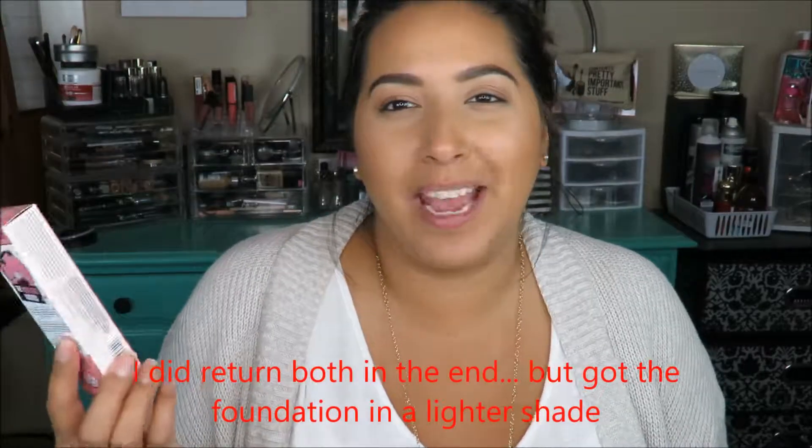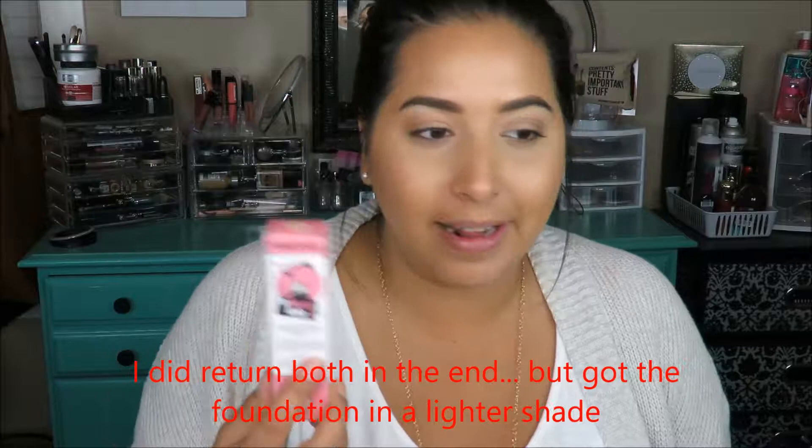Also, I tried out this blotting primer on this side of my face and the Makeup Forever on this other side. I did not notice a huge difference in pores or keeping my oils intact. Do I think the Soap and Glory primer is worth the $11? I'm probably going to take it back because it was okay — it wasn't a game changer, and both sides of my face looked about the same. So I'll probably just end up returning it. That's everything I wanted to share with you guys. I hope you guys enjoyed the video — sorry I didn't get to check in sooner, but I just wanted to update you guys with what I thought about the foundation. So go ahead and like and subscribe and share with all your friends, and until next time I will see you guys soon. Bye!